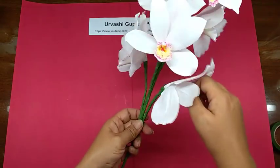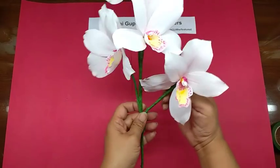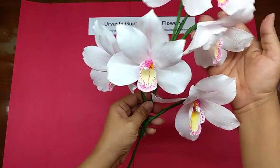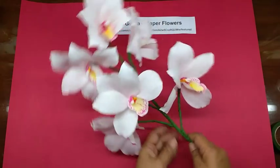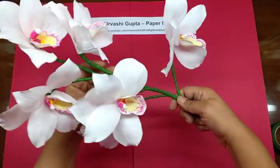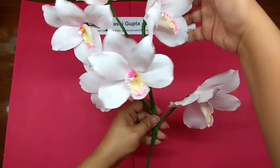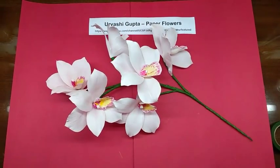That depends on you. Just turn it around — it should be facing you basically. Then give the stem a little curl, just bend it to one side. This is how the orchid would look.